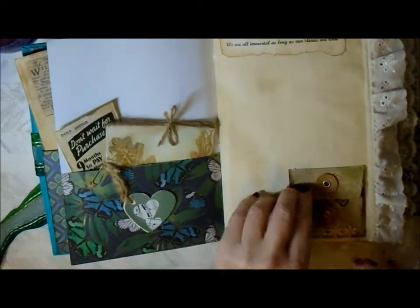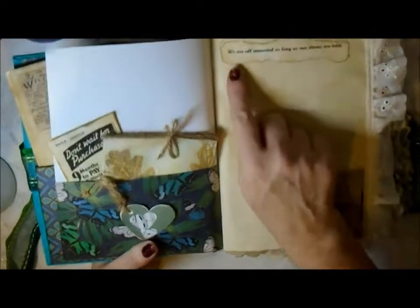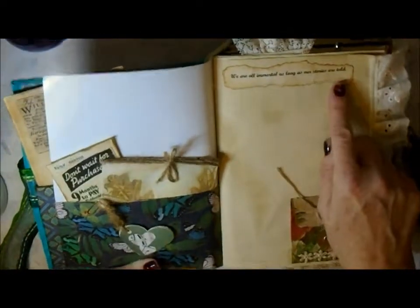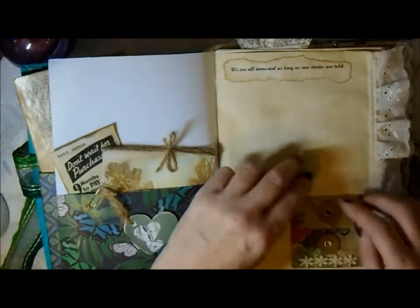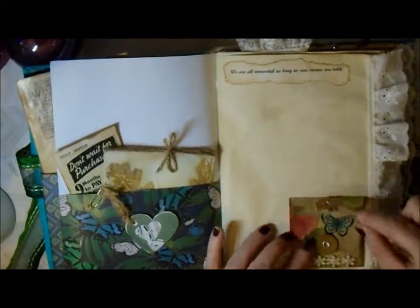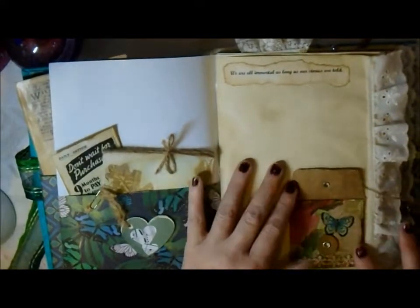This says 'We're all immortal as long as our stories are told' - I think I heard Nick the Booksmith use that quote once and I really liked it. Down here I've altered one of these little envelopes with a bit of decoupage.